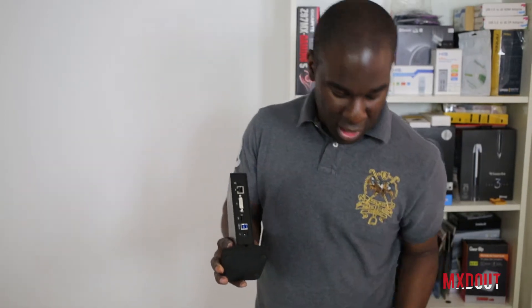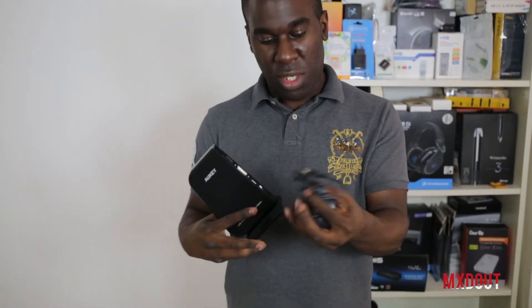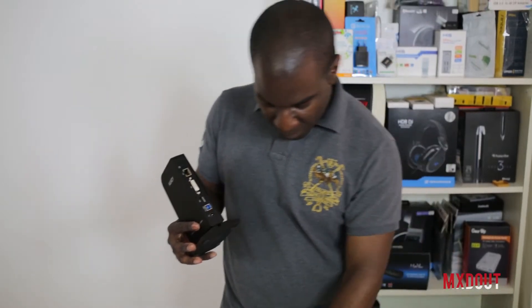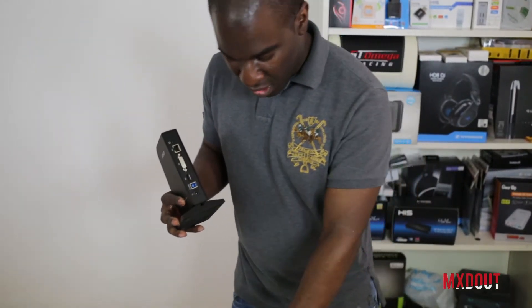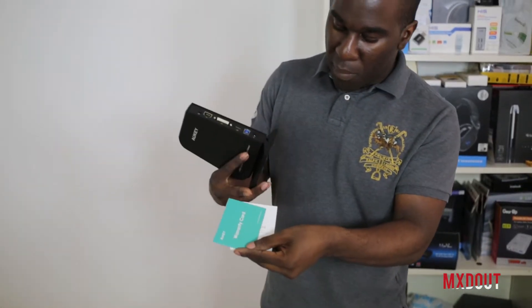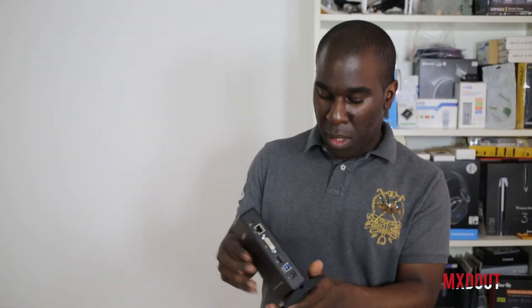Make sure you've got good data transfer cables — really helpful, because if you've got really thin cables they could buckle under the pressure. So at least you know the quality is there. You also get an adapter to plug it straight into your wall, a disc for the drivers — though you can also get them from Aukey's webpage — and a warranty card and a quite thick user manual, which is in a few different languages.